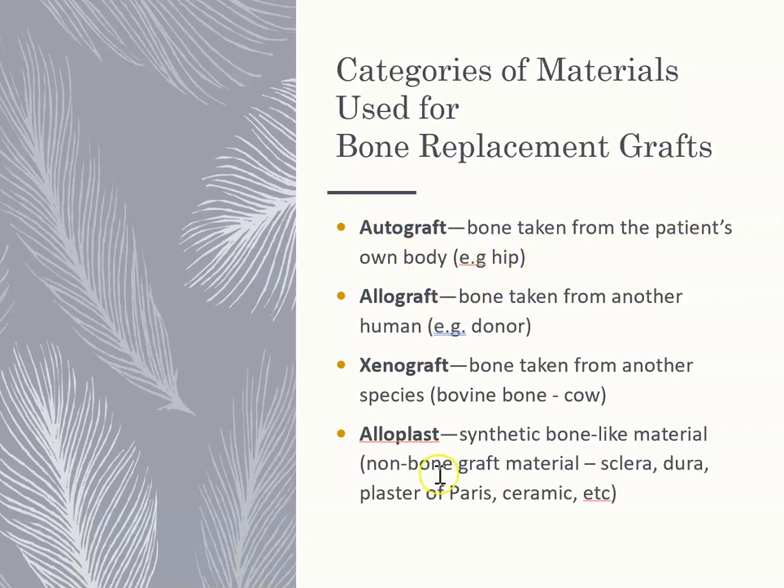Where can bone come from? There are many different areas for bone or bone replacement grafts. An autograft takes bone from your own body, such as your hip. An allograft takes bone from another human — a donor who has passed away. A xenograft comes from an animal like a cow. Or an alloplast uses non-bone graft materials that look like bone. There are many different ways to source bone for grafting.